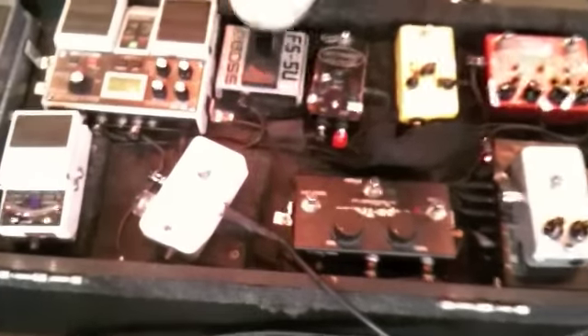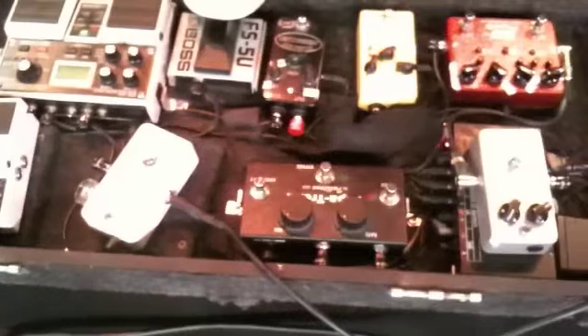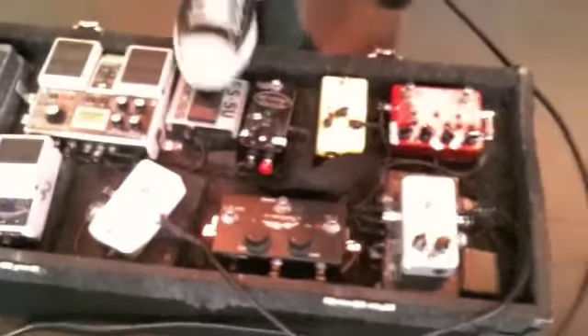Quite a bit of jumping around, to be honest. But with the overdrive and delay on there, kind of cool. Do it one more time — put all the grease on it, overdrive and delay. So get it like a decent level overdrive, delay in time. One, two, three.